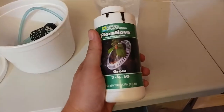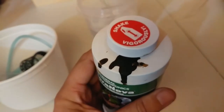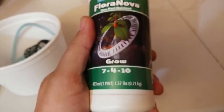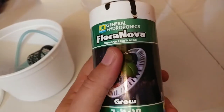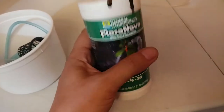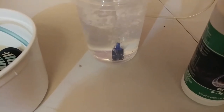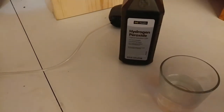My main purpose for making this video was to show how to clean air stones. This is what I use as a nutrient — FloraNovaGrow from General Hydroponics. It's a semi-organic, one-part nutrient, so there's no mixing of micro and bloom; this is the grow. It does very well but it will clog up your stones if you let them go for a good while.